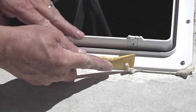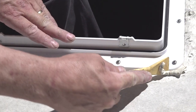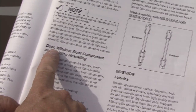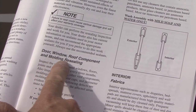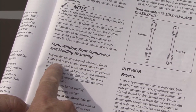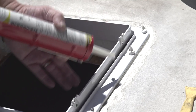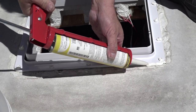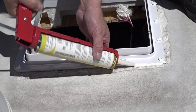Remove any excess butyl tape from around the vent flange. It's extremely important that you use the proper sealant on the top and around the edge of the vent flange. Consult your owner's manual for the proper sealant to use. Cover each of the screw heads with a daub of sealant and run a bead around the perimeter of the vent flange for a good long-lasting seal.